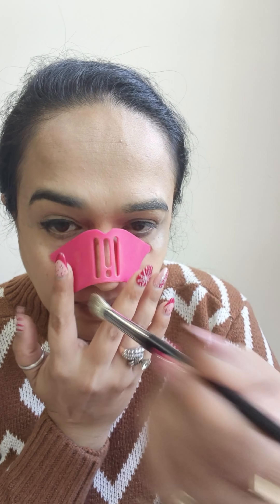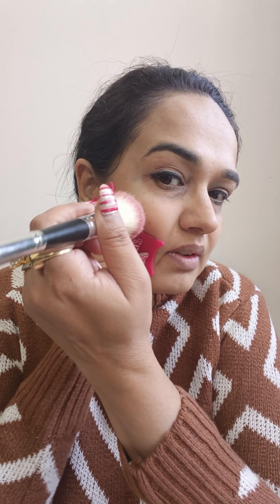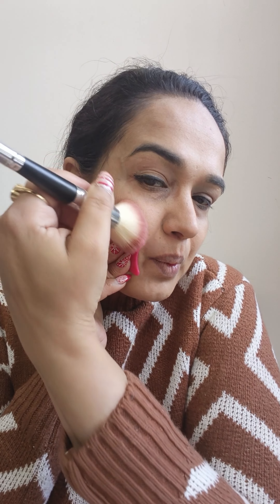It helped me in contouring the nose so well that it was superb. It also gave a very nice blush face-lifting hack and it gave a good look to my face — you can see it — and I really loved it too.